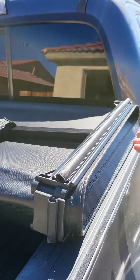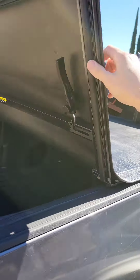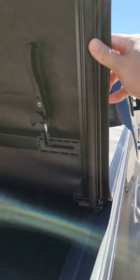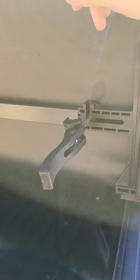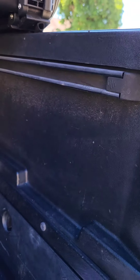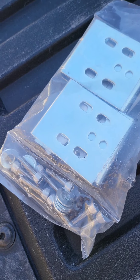Once you do that to both sides, you simply unfold, unfold, and you'll see these clamps are here too, but these will require the adapters to be slid in here, which they provide. I'll show you how to do that.